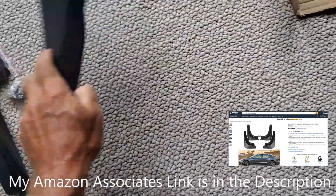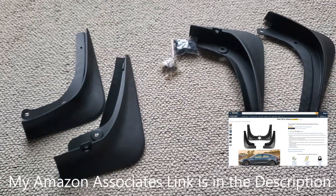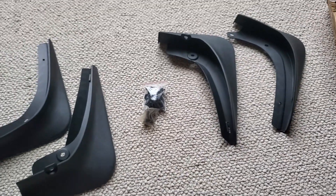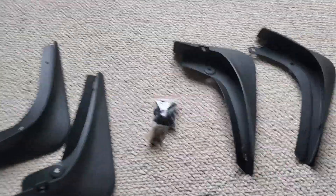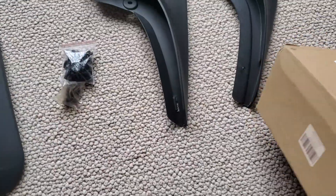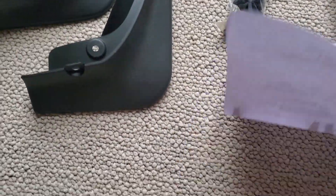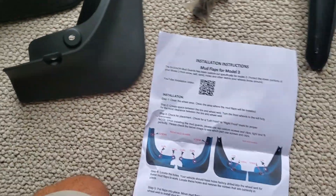So some are rear and some are front. There's a bunch of screws and mounting pieces. No instructions. So let's check it out — I'll take a snapshot of this.